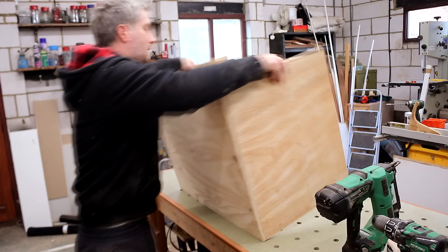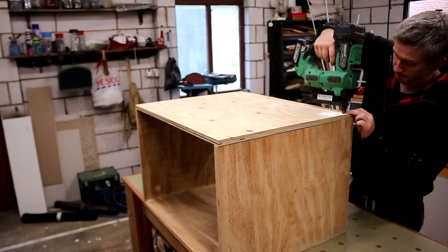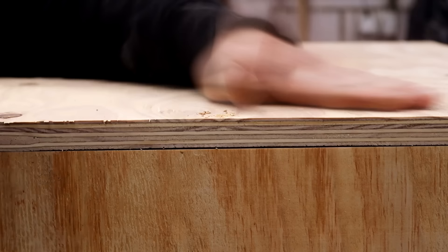This unit is going to be really simple — it's basically just going to be a rectangular box assembled with wood glue and brad nails initially just to hold everything in place. I then drilled pilot holes and added screws to strengthen the joints.